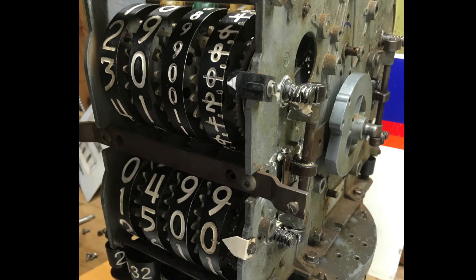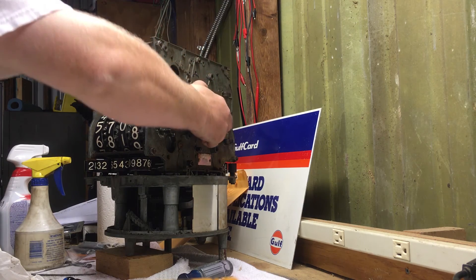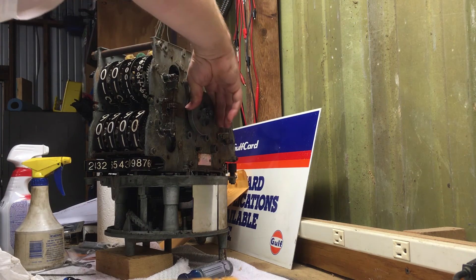Now you're going to put back together your reset mechanism, which is on the right there. You're spinning it to test for a successful reset. If everything stops on zero, everything's good to go.